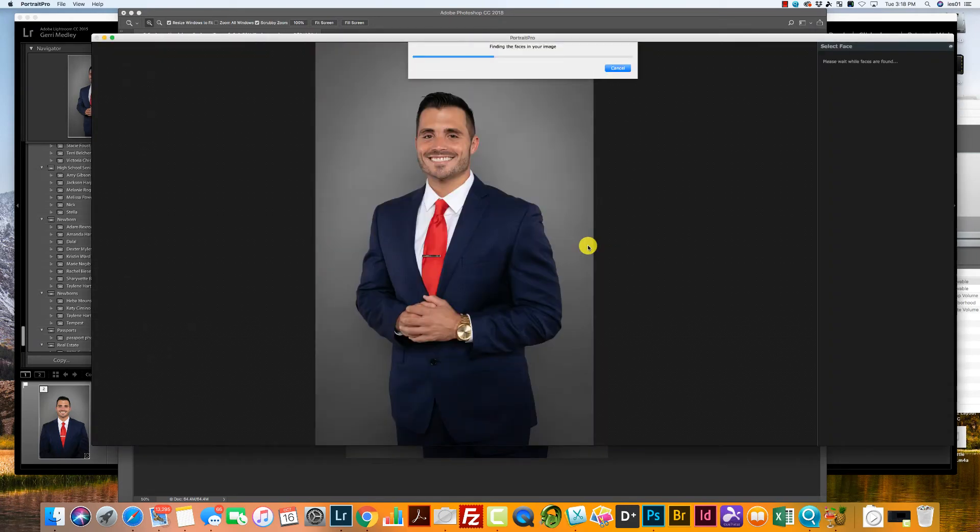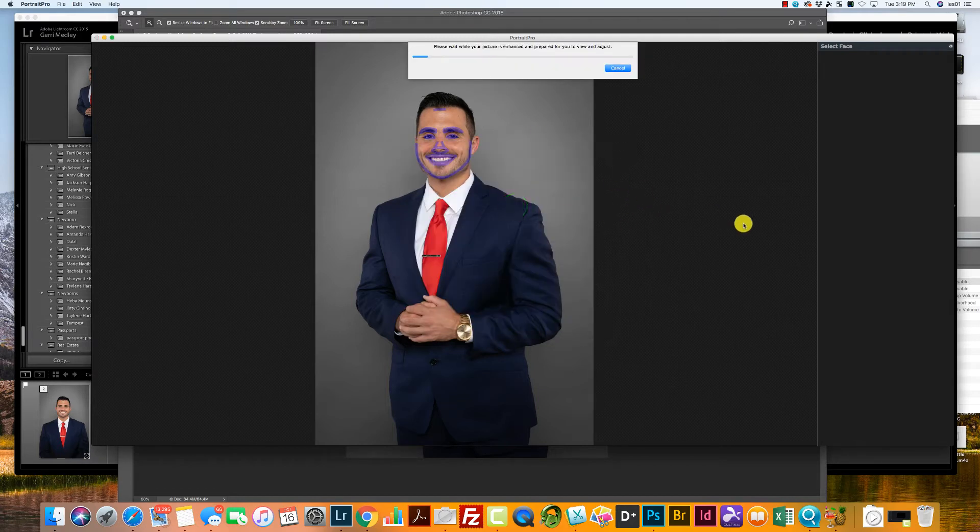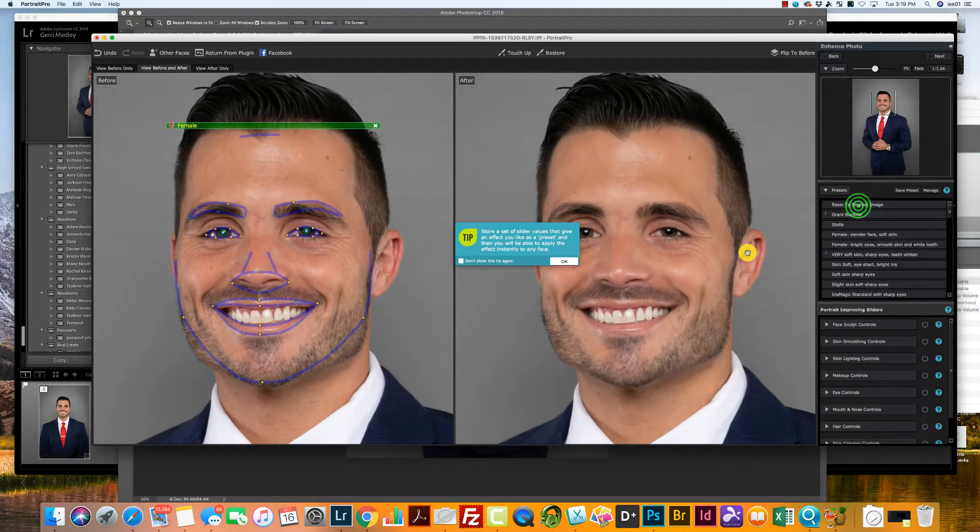This is pretty much an automatic program. It's going to pick up all the facial features just like that. There's a glitch with the male setting — if you choose male it does not do teeth whitening and eye brightening, so always click female here. The first thing I do is hit Reset.